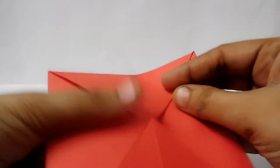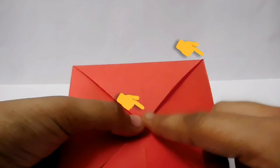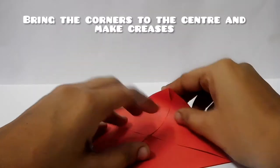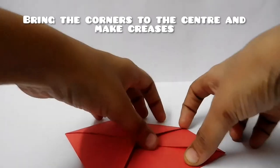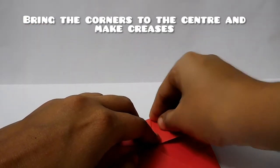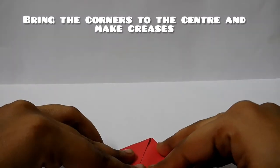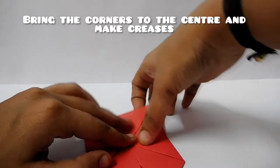Now, what do we do? We will put this point in the center. Now we will put this point in the center.